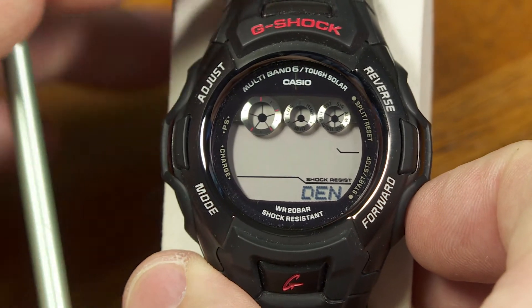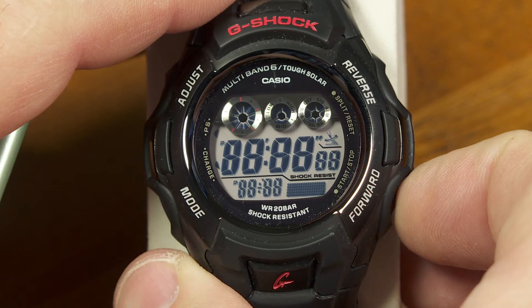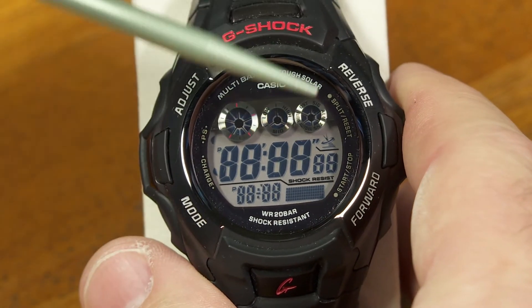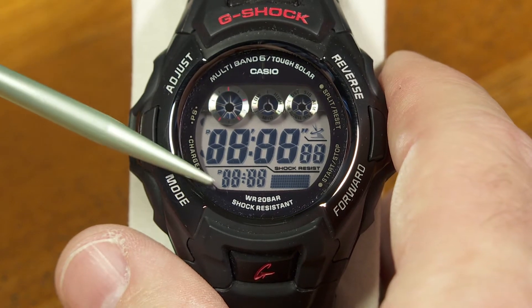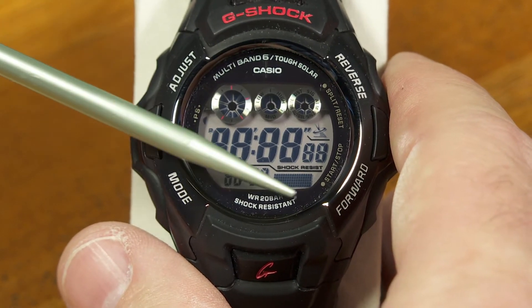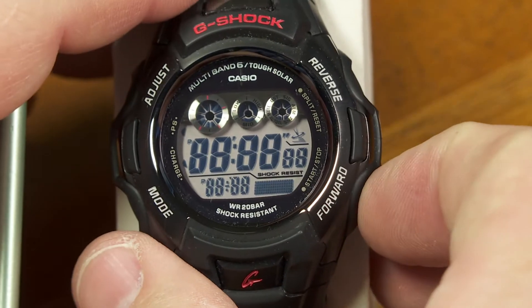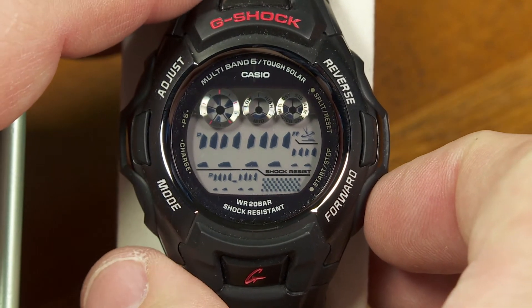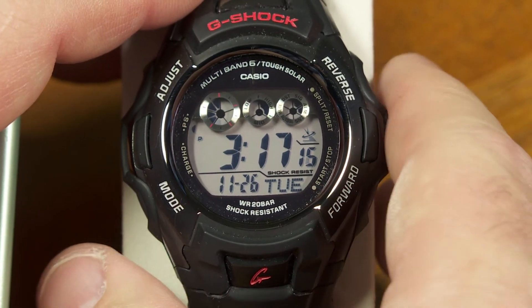If I push forward again, it's showing me Denver is my home time right now. Push it again, and now I have the LCD diagnostic screen in which every segment of the LCD is visible. You can check and make sure that they're all working right here on this screen. Push it again, and I get some patterns where not all of them are visible. And now I'm back to my home screen.